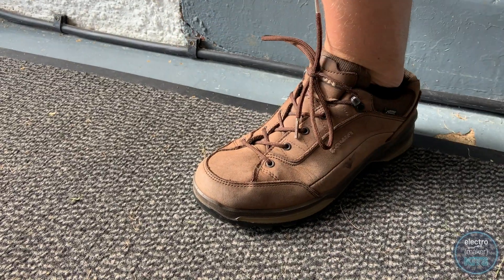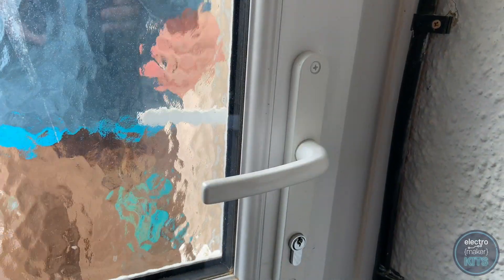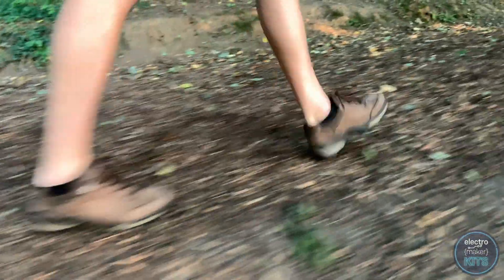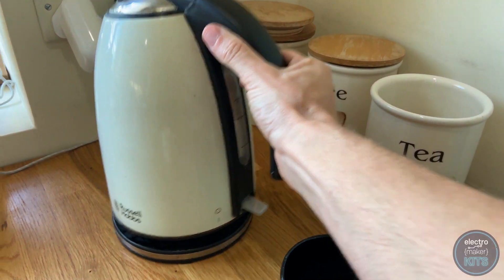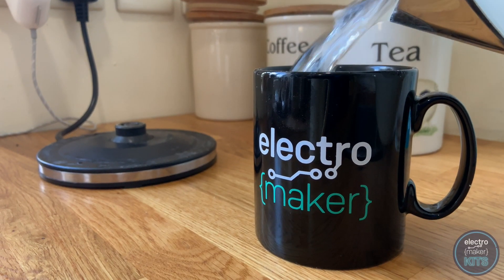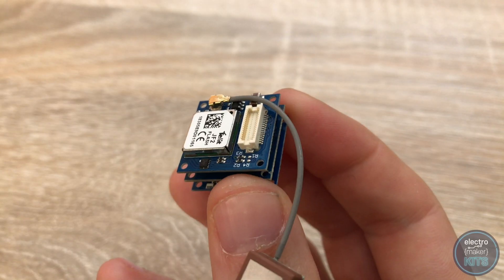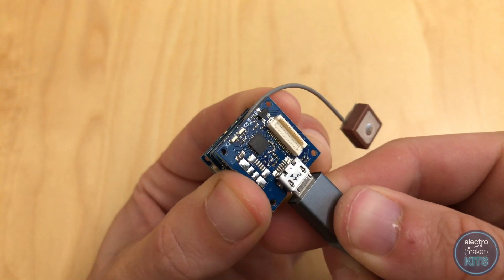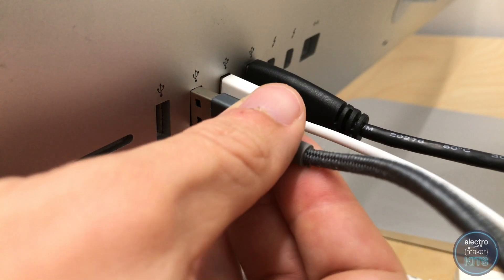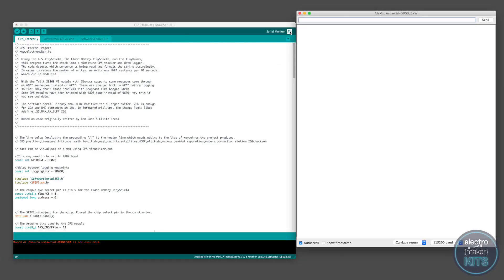Let's pop outside quickly and take this for a test drive. Now that we've got some test data to work with, let's make a cup of tea, sit down again at the PC and plot this data onto a map. Add the USB board back to the top of the stack and plug the tracker into your PC and start the Arduino IDE. Open the serial monitor and switch on your tracker.